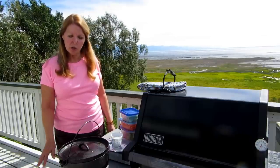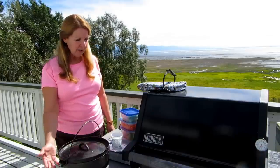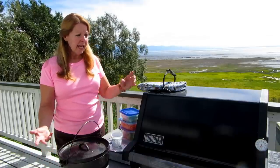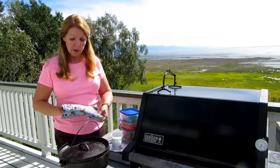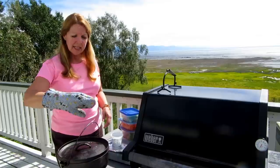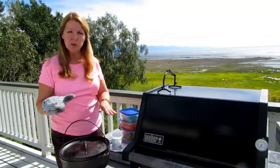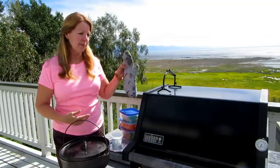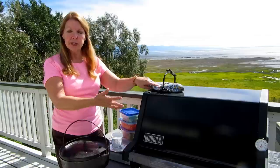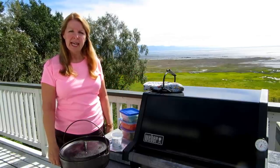If you're cooking with charcoal, you would put some around the lid and have some underneath. Halfway through the cooking, you would turn the lid one way and then turn the pot the other way, so that you're rotating and keeping your heat even. If you're doing it on your grill, just make sure you keep track of how hot your fire is.